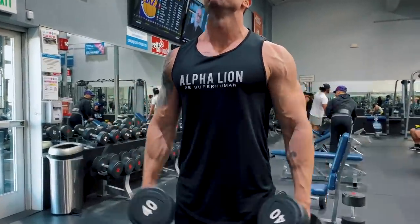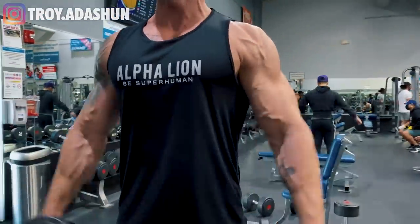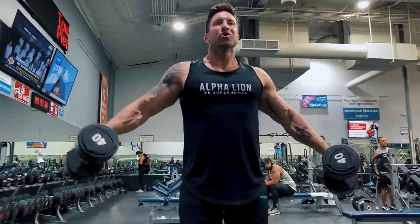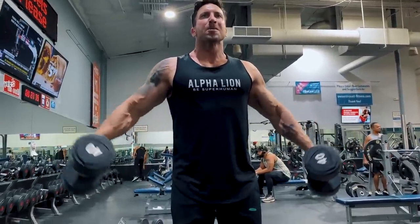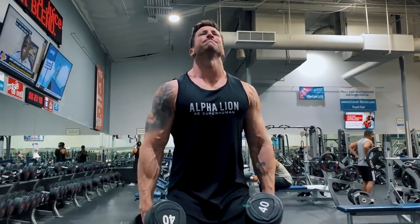These quarter lat raises let you go a lot heavier than you're used to and will blow up those side delts. It's a great mass builder. Go nice and heavy, be at or near failure in the 10 to 12 rep range, and keep rest times no more than 90 seconds on this move.